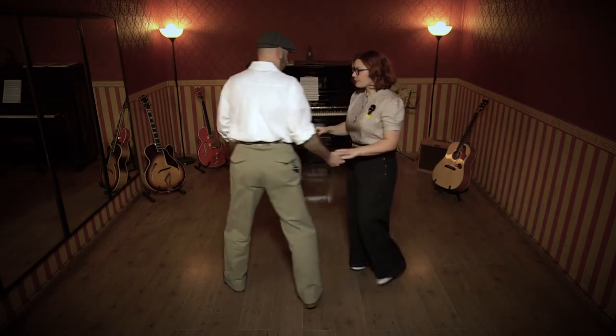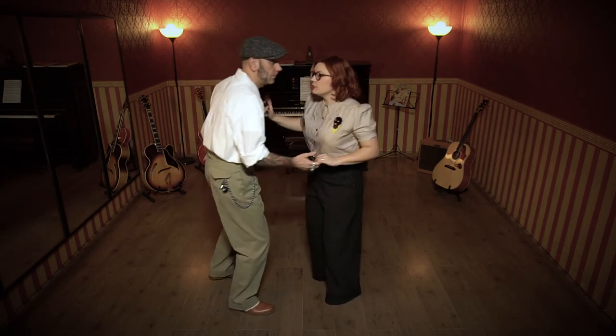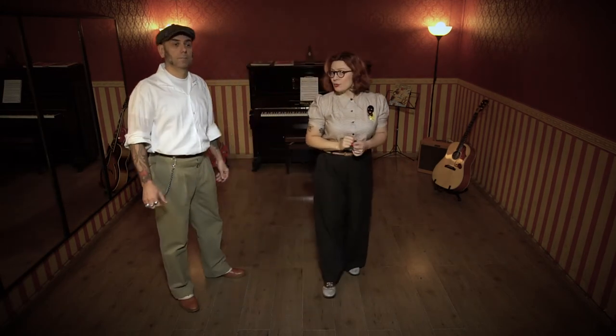From the other side. And 1 and 2 and 3 and 4 and 1. Open and we push and 3 and return and 1. OK, so let's try it with the music.